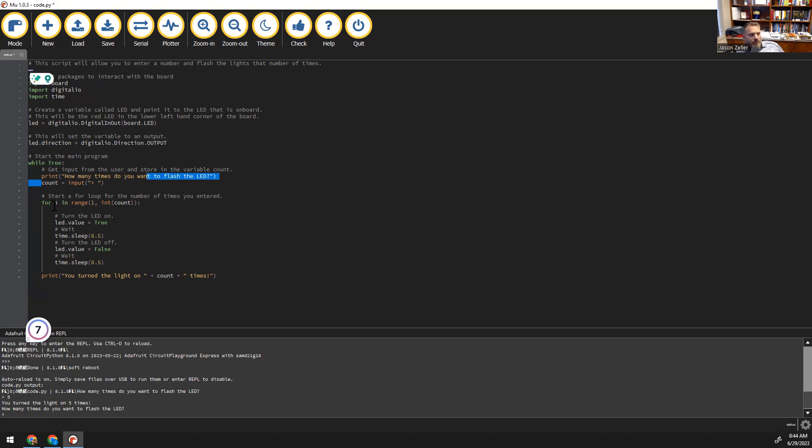We are going to define the LED variable using board.led, which refers to the red LED on this particular device. We set the LED direction to output, since we're putting out light. Then we start the main program. It's going to print out to the user how many times they would like to flash the LED, get a count from the user, and then use a for loop to go in a range. If I type the number 5 into our count, we're going to cycle from 1 to 5 — meaning five times. The first time through the loop, we turn the LED on using True, sleep for half a second, turn the value off, sleep for half a second, then start the loop again — cycling on and off depending on how many counts were entered. At the end, it prints out to the user how many times they entered.